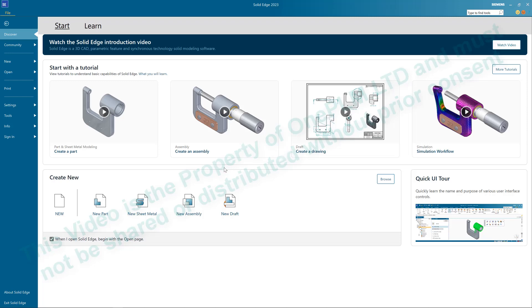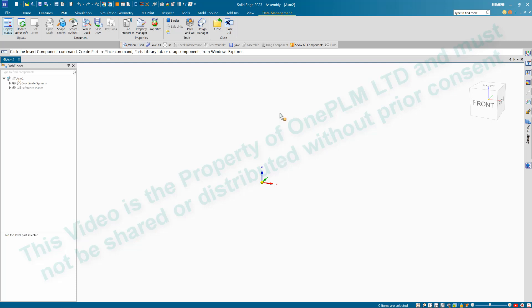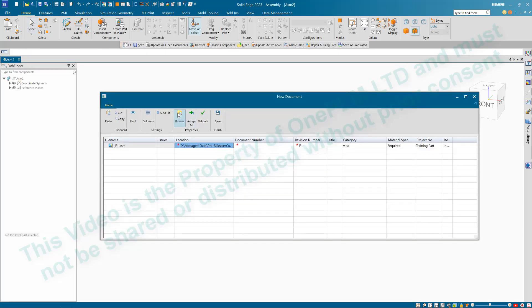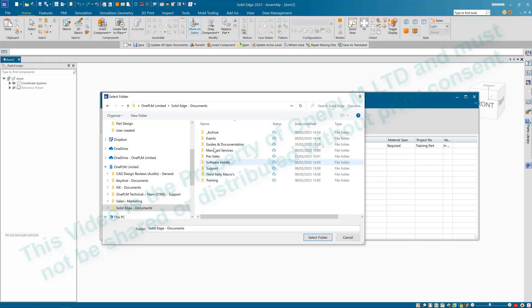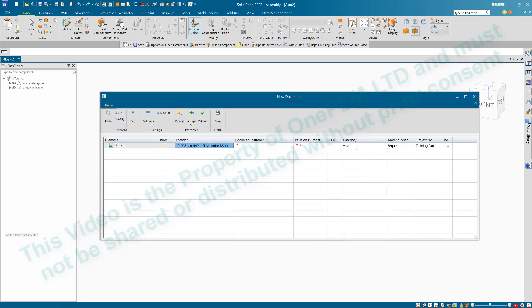In this exercise we're looking at assembling. If we click 'New Assembly' that will take us into our assembly environment. Make sure we're on the Home tab. A good idea is to go and save our assembly straight away, saving it where we've got all of our parts. We're going to call this 'Engine'.